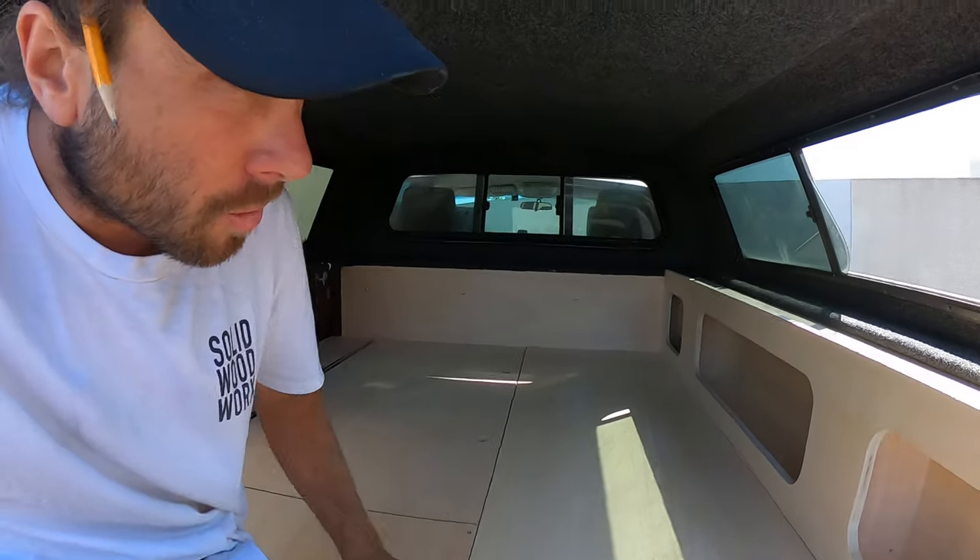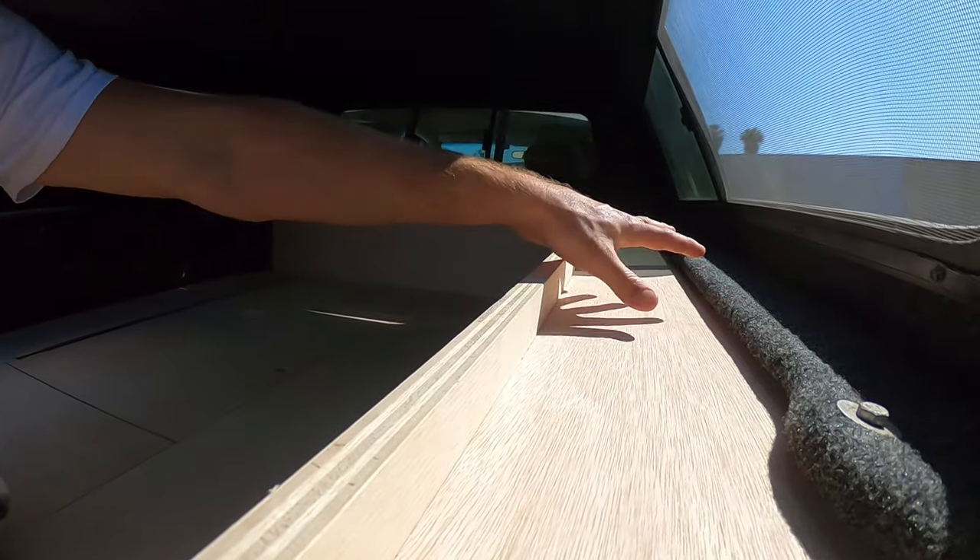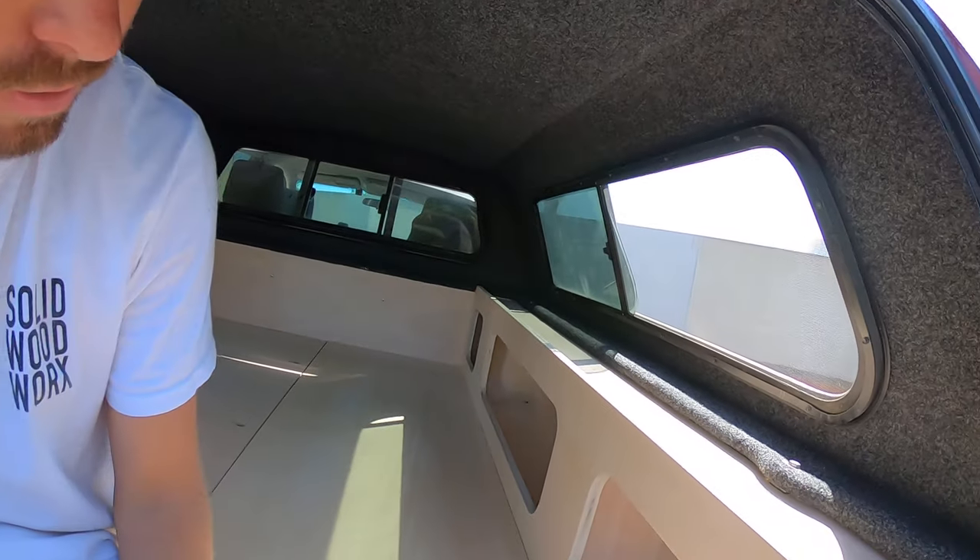So all in all, pretty simple build. There's also another little area up here where you can set stuff, and I recessed it about an inch and a quarter so things won't roll off when you're driving around.